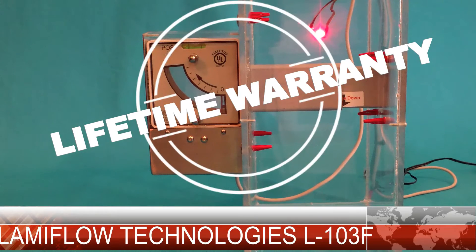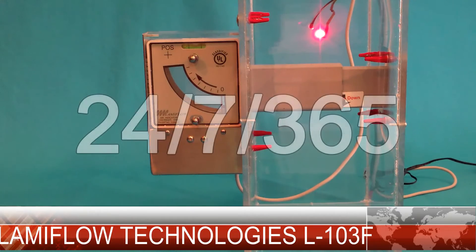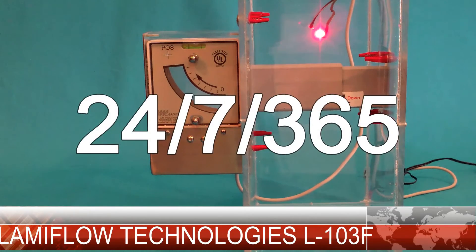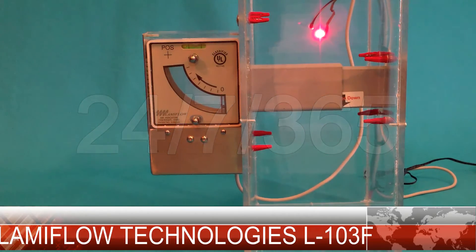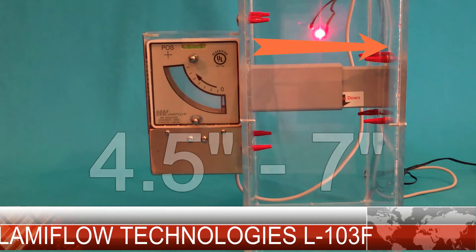We have a near zero percent failure rate with our rock solid design. The 103 series is engineered to run 24/7, 365 days to provide constant real-time airflow measurement. Out of the box, the 103 will fit a four and a half to seven inch width wall. Custom lengths can be ordered for any wall dimension.